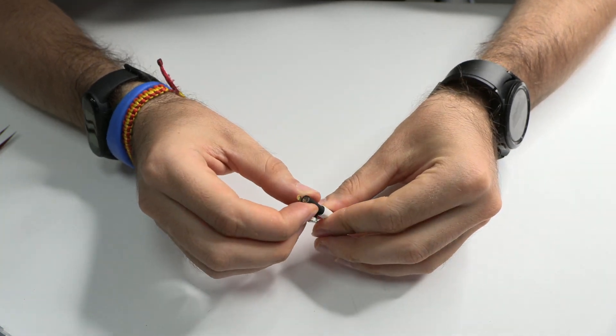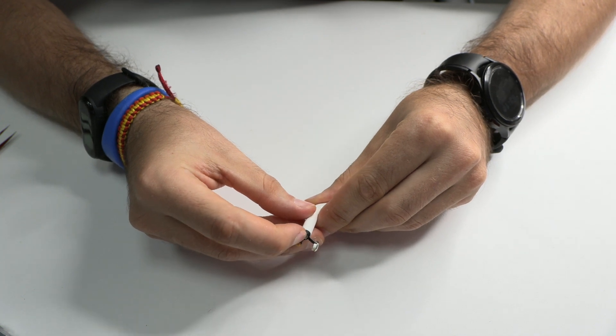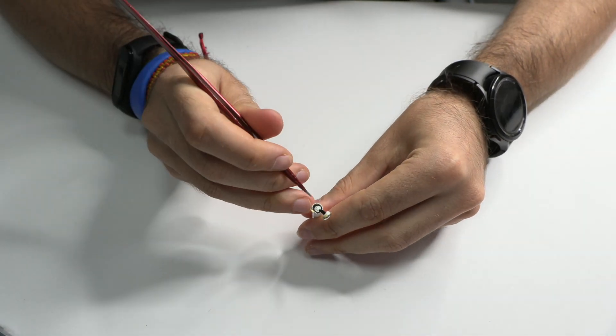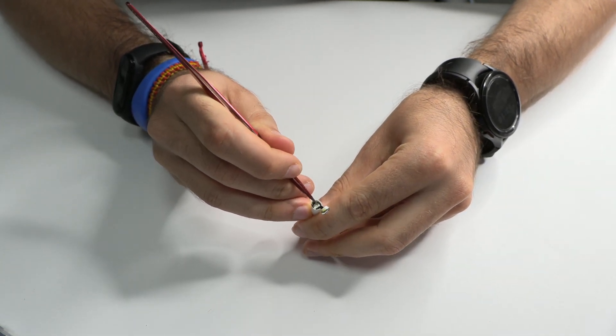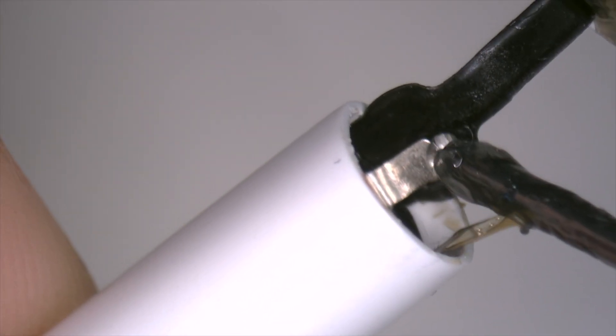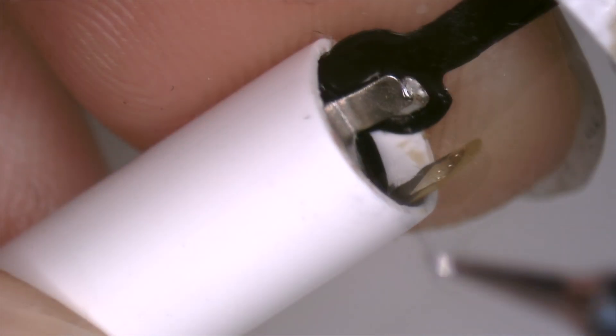This is the new spare part of battery that we are going to use. The first step is to put the battery inside. We apply a little flux and we solder the first pad.